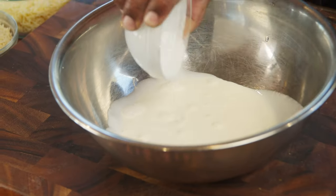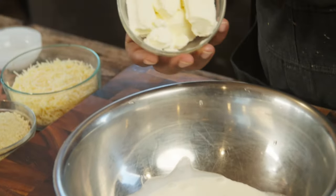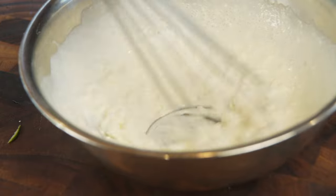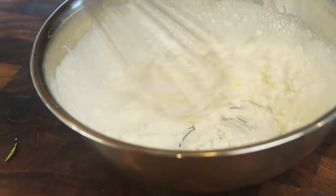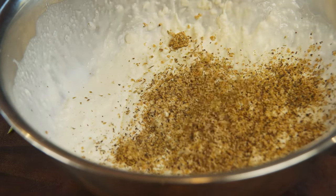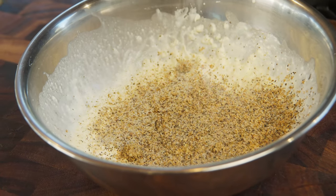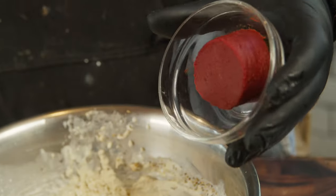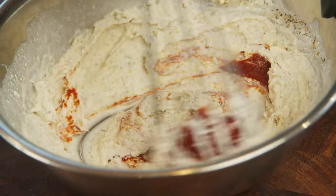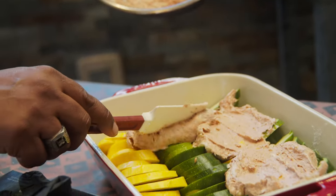We're going to take some heavy cream and some room temp cream cheese. Now we're going to whisk these together. We're going to add some of that Colton's Freakin' Greek, some of that Chef Greg's Four Letter Rub, a little bit of garlic paste, and about three tablespoons of tomato paste. We're going to whisk this together, and this mixture is going to go right over top of our delicious squash.